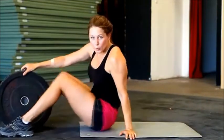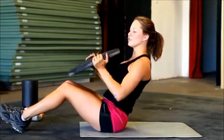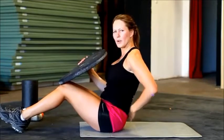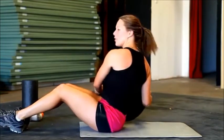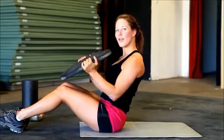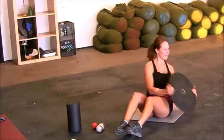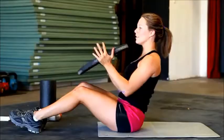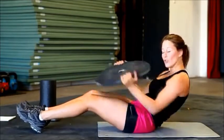Up into Russian twist — just like this regular sit-up position, about 45 degrees off the ground. Take the plate or the phone book, touch the ground on the left and touch on the right. Back to the center — that's one. Left, right, center. Make sure your core is engaged. I don't want to see shoulders hunched.